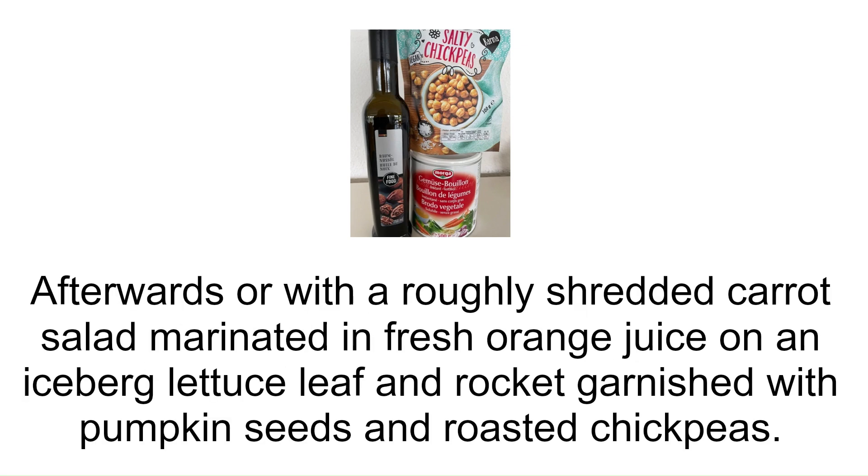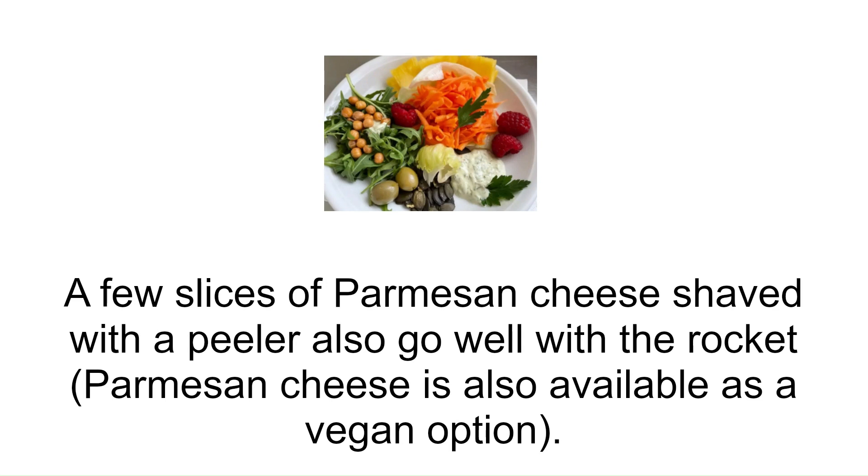Afterwards, or serve with a roughly shredded carrot salad marinated in fresh orange juice on an iceberg lettuce leaf and rocket, garnished with pumpkin seeds and roasted chickpeas. A few slices of parmesan cheese shaved with a peeler also go well with the rocket. Parmesan cheese is also available as a vegan option.